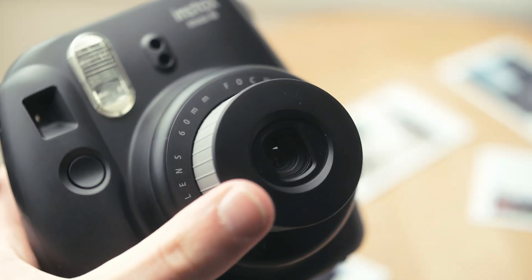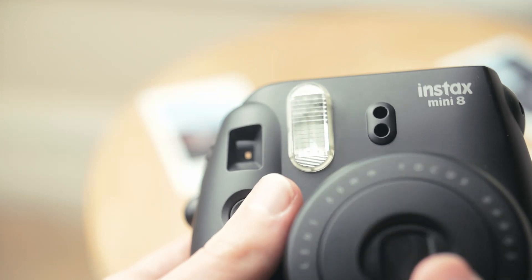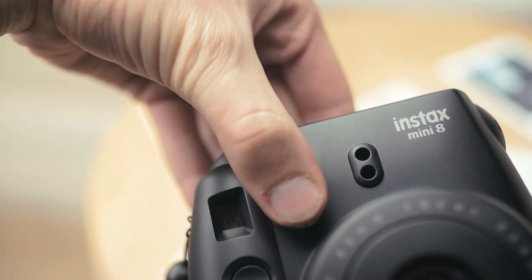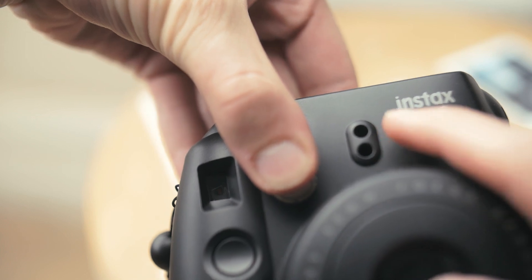To turn the camera off, just push the lens back in. My biggest complaint is that you can't turn off the flash, but you can always block it — just be careful not to block the light meter next to it.